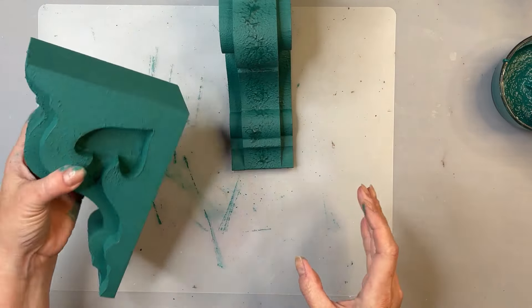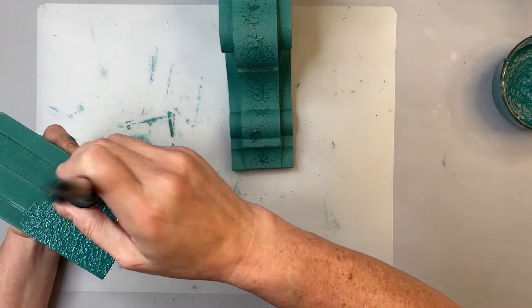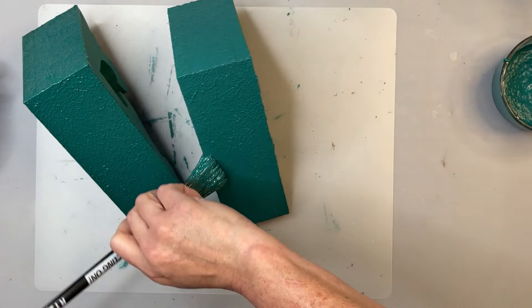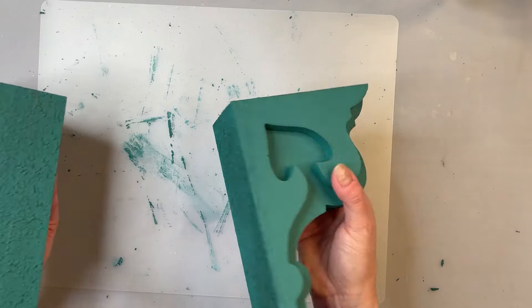Those are fairly dry, almost dry, but I want to do the same texture on the back and the bottom.